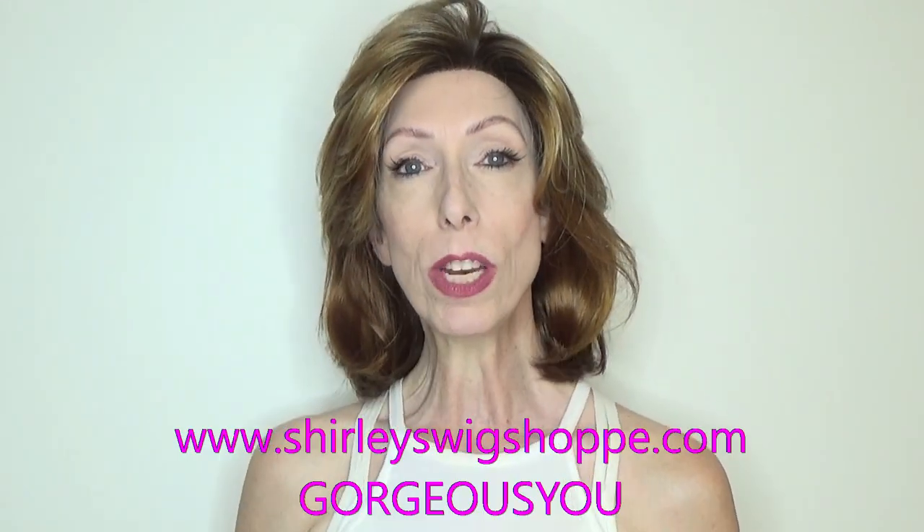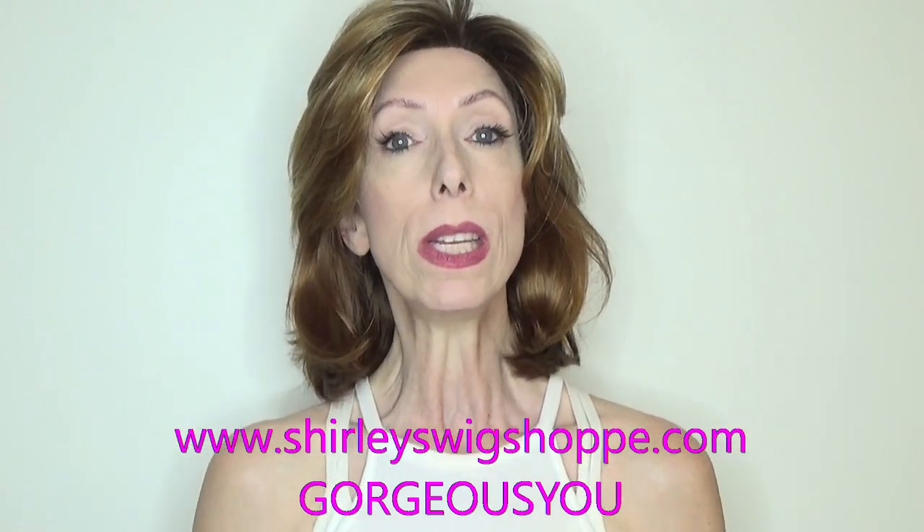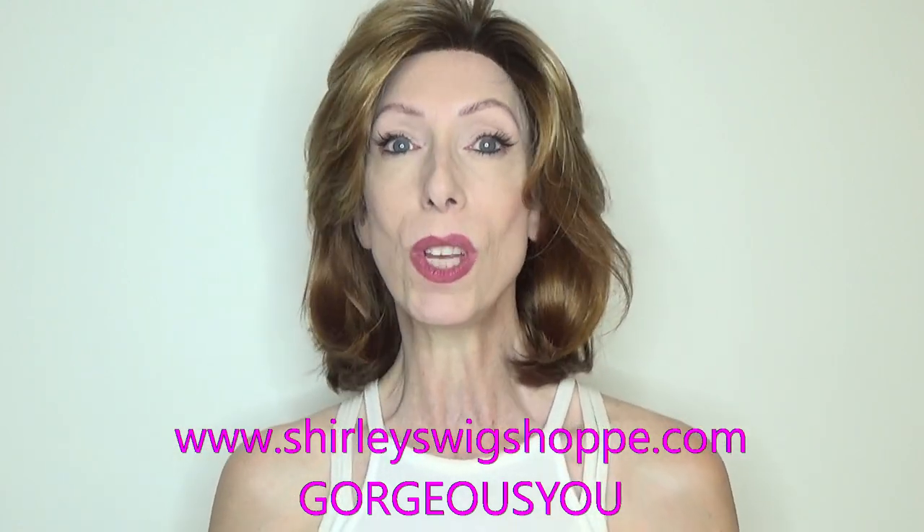Thank you so much for watching this wig review of the new Envy style Sam. Be sure to visit shirleyswigshop.com to browse the colors and purchase Sam using the discount code gorgeous. I appreciate you supporting my channel — take care, bye bye!